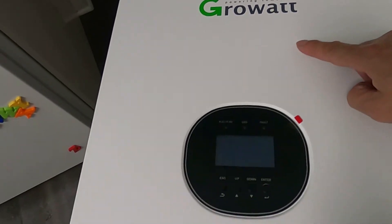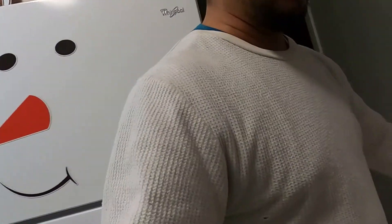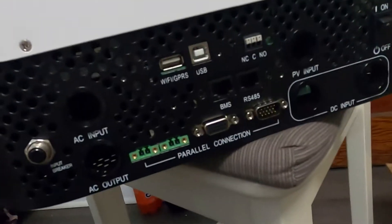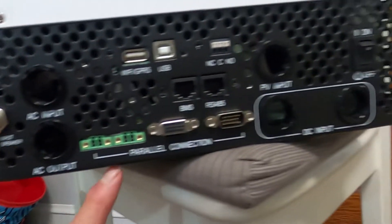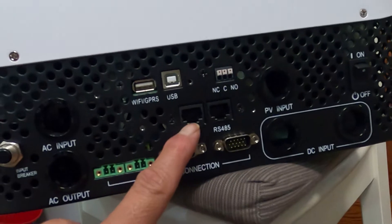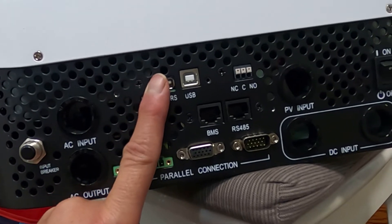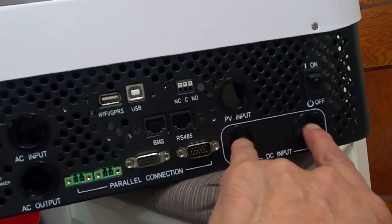Here is the Growatt — powering tomorrow. I don't have anything plugged in yet, still waiting for some stuff to come in, so this is the first part that arrived. On the bottom we've got AC input, AC output, a breaker — oh, and the BMS. This right here is the BMS port. And this is for the Wi-Fi. Here's on/off, DC input, and PV input.